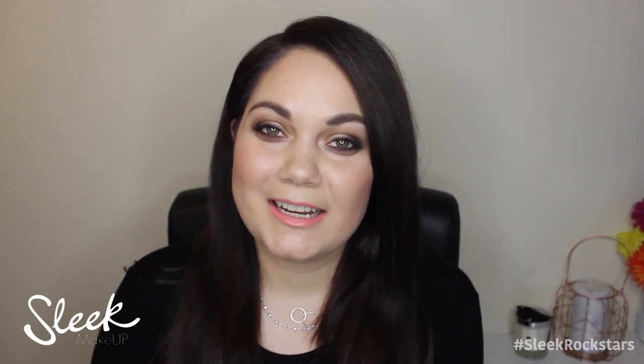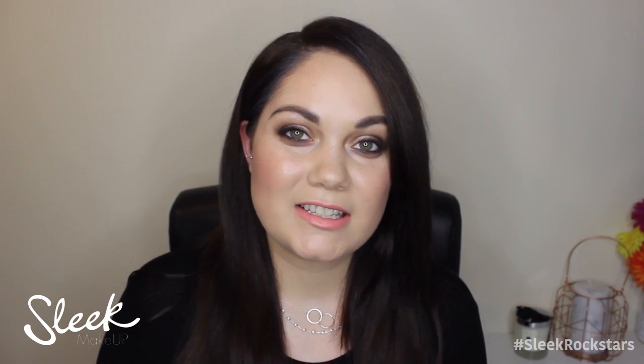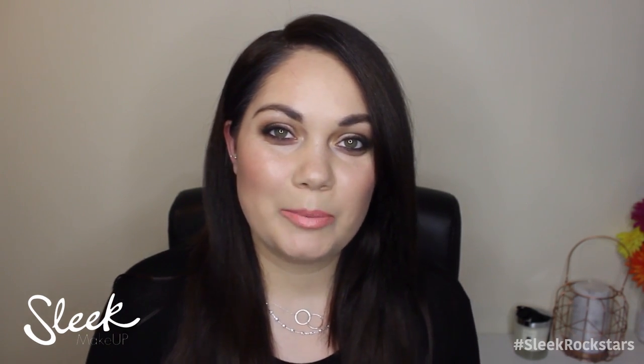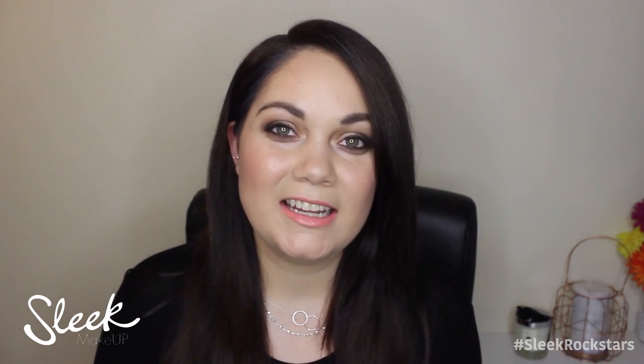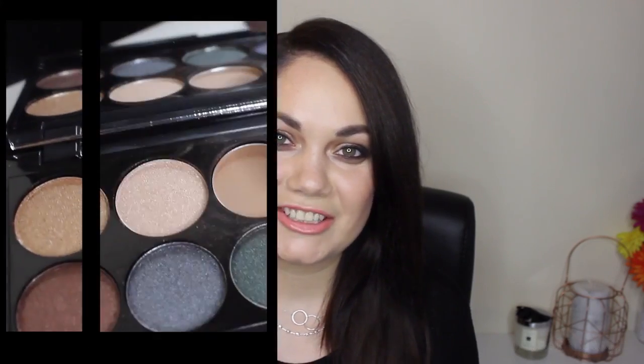Hi everyone, my name is Grace and I'm from facesbygrace.com. Today I'm going to recreate a gorgeous look for this party season — it is the Rockstar Glow from Sleek Makeup. I used some of their new collection and it looks absolutely gorgeous on the skin. It's a really nice kind of smoky brown eye, neutral lip and loads of glow on the skin. So if you want to see how to recreate this look then just keep watching.